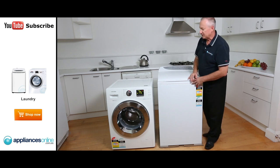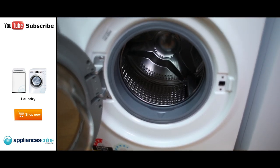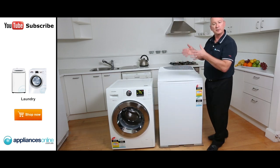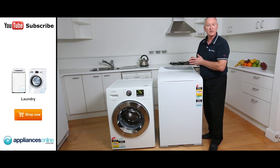With the front loader, there's a little bit of bending down — they open from the front, with a large porthole here for loading and unloading. Have a look at where the machine is going to be located, whether you're going to put it under the bench, stack a dryer on top, or mount it on the wall. Make a decision which way is right for you.